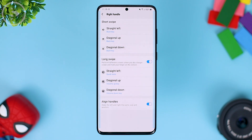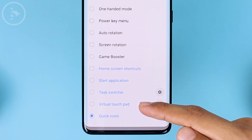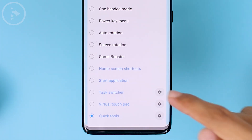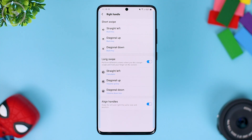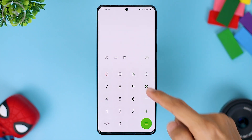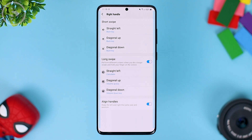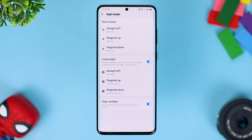For example of using the long swipe, you can use straight left for the quick tools feature. Virtual touchpad or start application can also be used. Here you can choose an application — for example, a calculator if you often use the calculator app. So when you long swipe straight, it will immediately open the calculator app, and you can immediately return to the previous application. You can use this as a shortcut to open the application you use most.